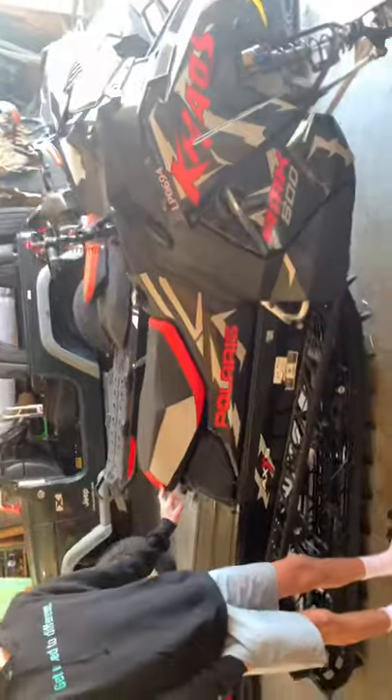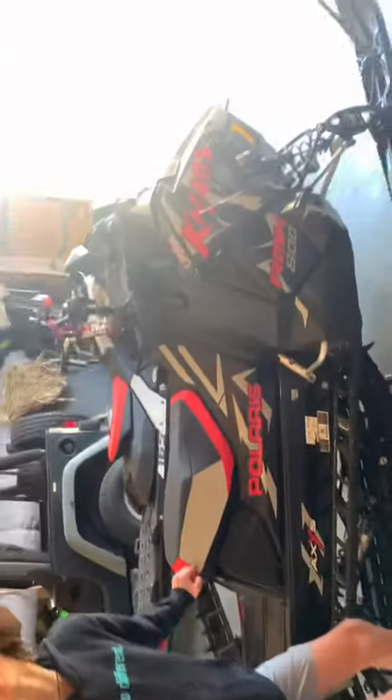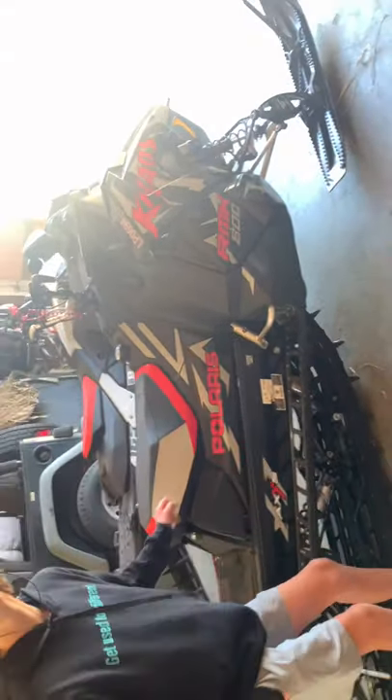Now we're going to be taking you guys through our corner. There's six of them — oh no way, oh my gosh!